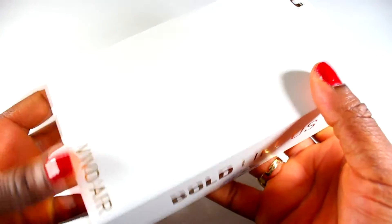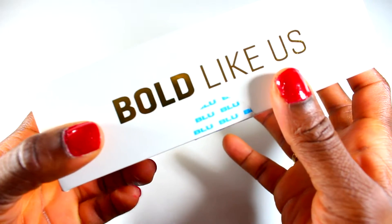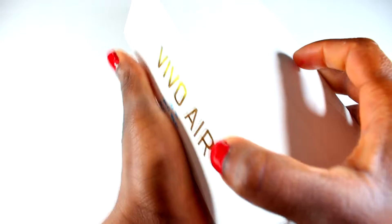So this is the case it came in — from my daddy, thanks dad! This is from Blue. It's called Vivo Air, and this is their tagline slash slogan: 'Bold like us.' I like it. So let's open up.